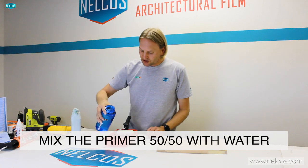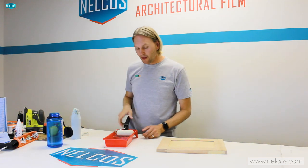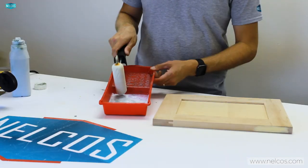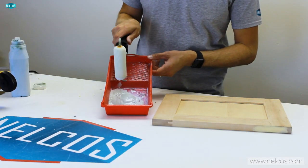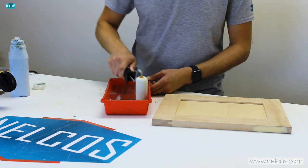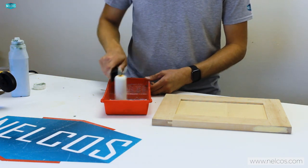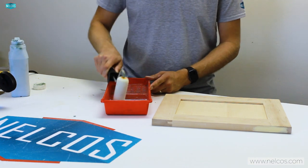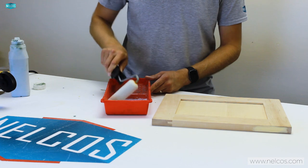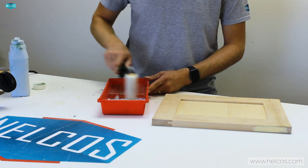I'll put a little bit of water in — basically 50/50. I've got a foam roller, and foam rollers work really well for applying primer as they reduce air bubbles when laying it down. The water is very runny and the primer is very thick — just mix everything together. It mixes quickly. The nice part is this primer is water-based, so if you spill it you can clean it off with water.